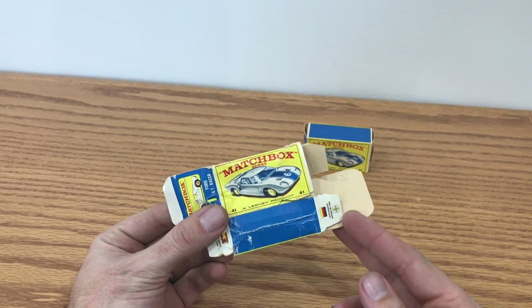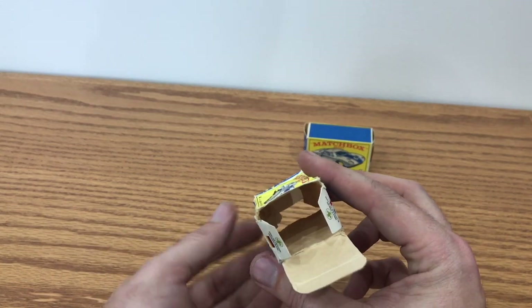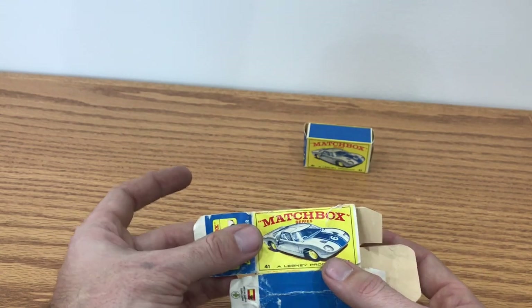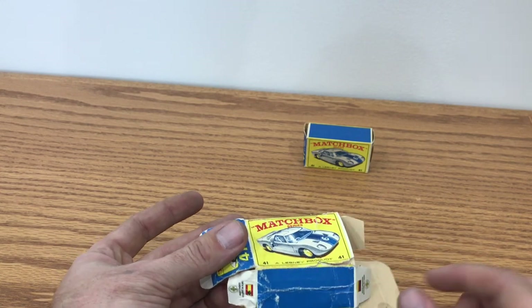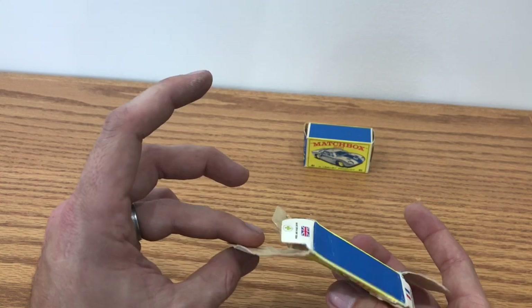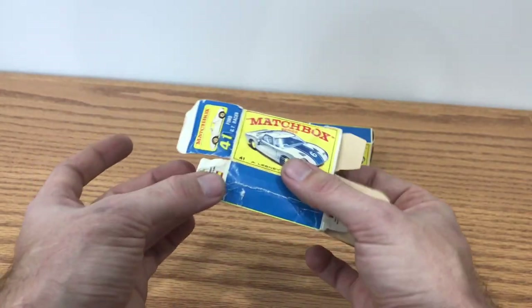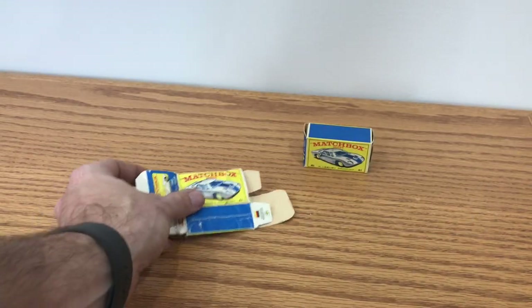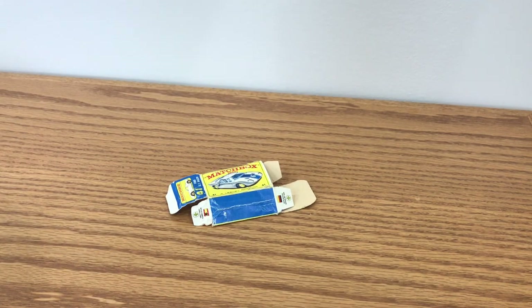On this box, my first step — just because it is really so wrinkled and in such bad shape — is to press it to flatten it out, just to see what I'm starting from. I've got some rips and tears and some areas I'm going to have to repair, but really until I get this flat it's hard for me to see exactly what all this is going to need. So step one is to press this flat with my hot iron method.